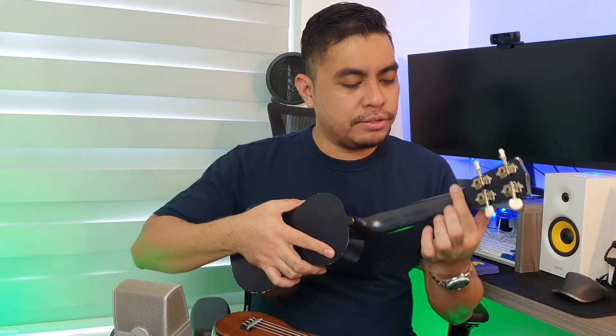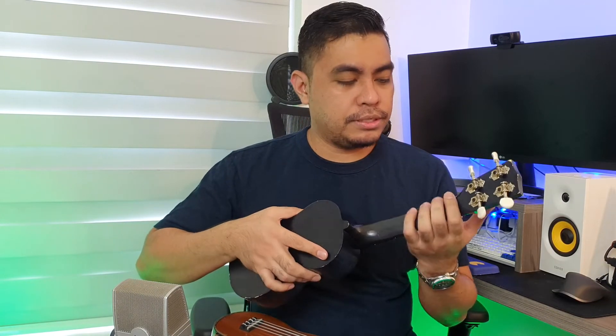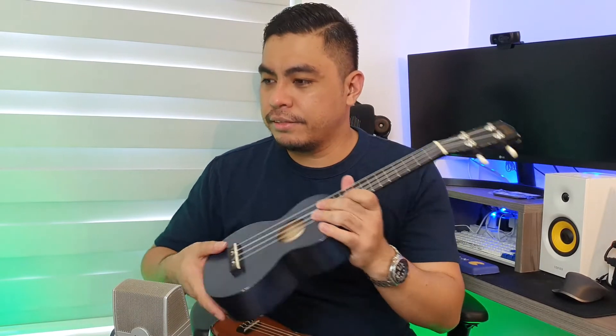And yung feel nung neck — this one is a little bit rough, but it's playable. But I bought this for my son, not for me.